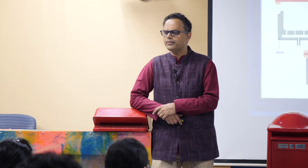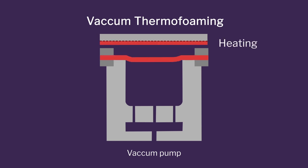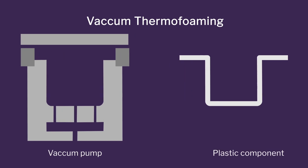Then we said let me try the next technique of low-cost tooling called vacuum thermoforming. What is this process? You have a sheet of plastic, you heat it to temperatures where it becomes like a cloth, and you wrap it around the mold by vacuum. You suck the air out of the surface, it sticks to the surface of the die, and that is how the forming is done.